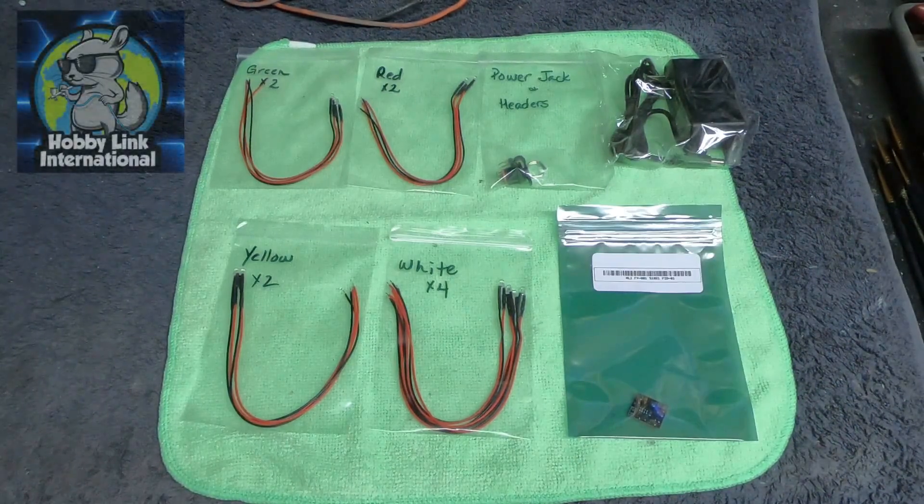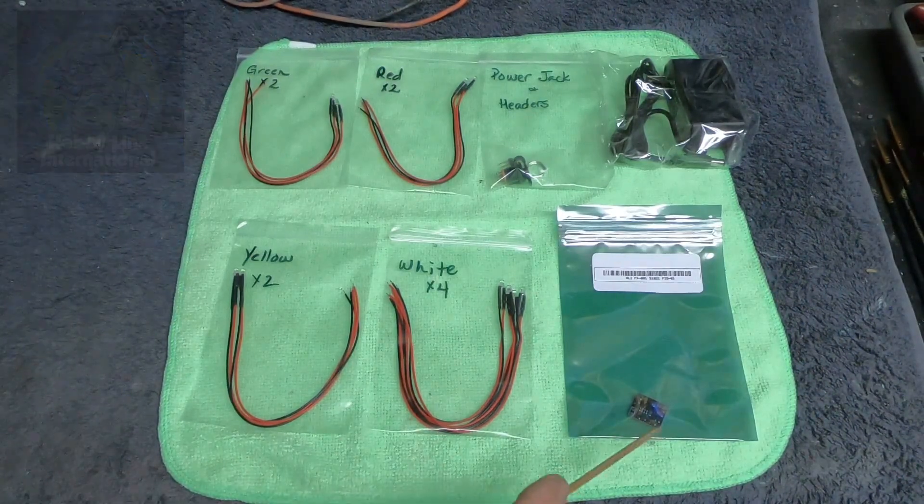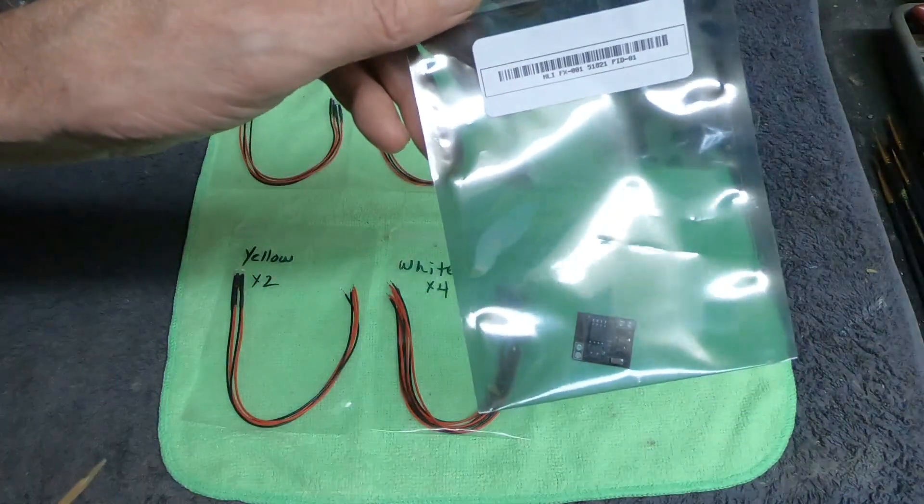The good people over at HobbyLink International are putting these out. They've had them out now for maybe about a month or two. This is what they call their 001A navigation and strobe board. What we have here is this really tiny little control board, which I really like. It's a nice small size.